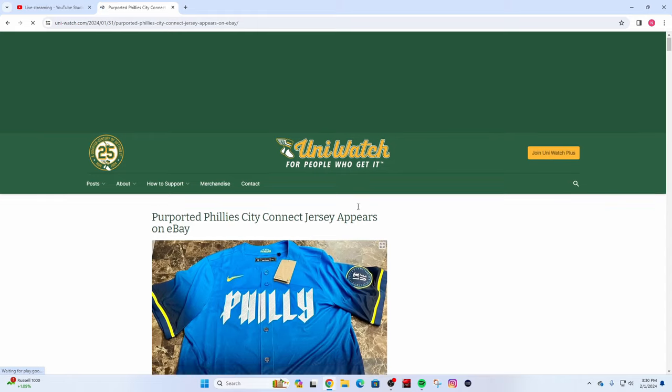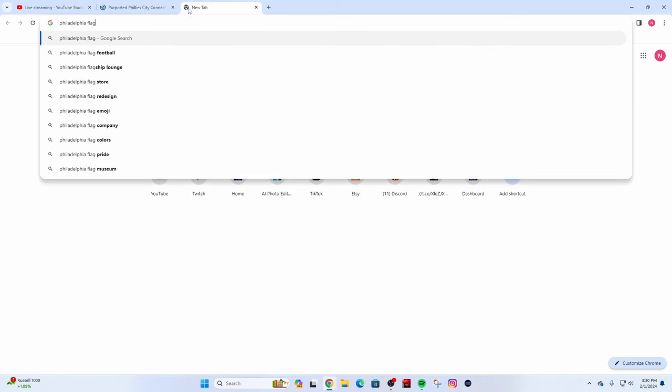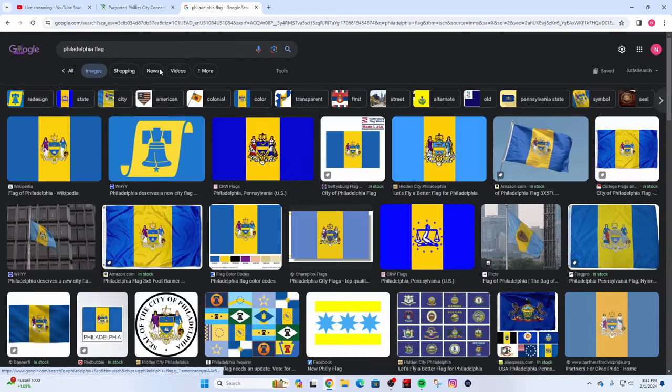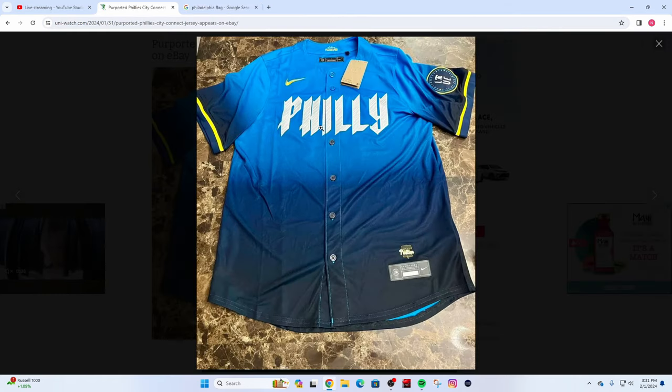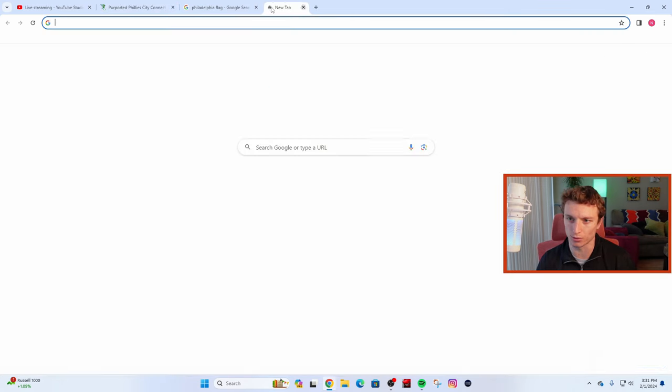It looks like it's going to be based off the city's flag. If we look up the Philadelphia flag, it's pretty similar. Boston did the same thing. It looks like it's themed off maybe the birthplace of electricity, with the font and the text of the word 'Philly' in the middle — kind of like an electric wavelength type text. It actually looks pretty similar to the city's soccer team, the Philadelphia Union.